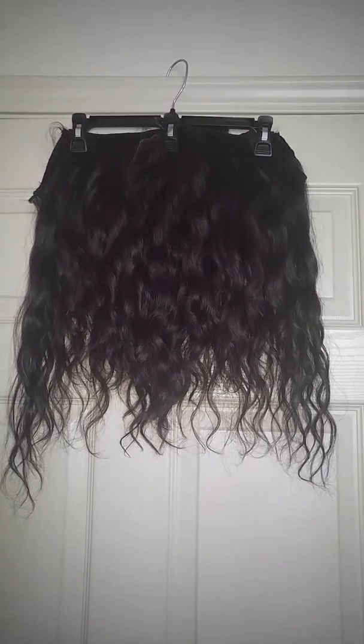Hey guys, this is your girl Nakelia coming to do an overall review of my Yummy extensions that I purchased. This is the Raw Cambodian Wavy Elegance Tight Wave.